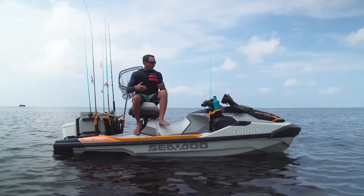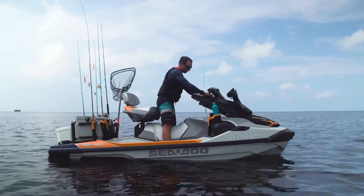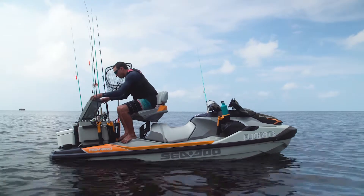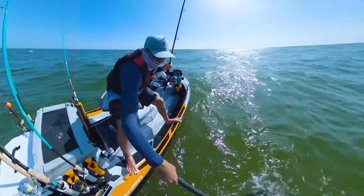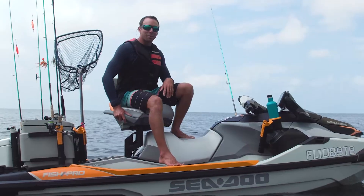I've absolutely loved this thing. I love that I can turn around, hop up here, get into the front compartment if I need to for tackle or for food. I sit back down and I can spin around and then get into the live well, get to my rods, whatever. It is so much more convenient and comfortable than having to step around the seat as usual. Out of all the new features on the 2022 FishPro Trophy, this has got to be my favorite.